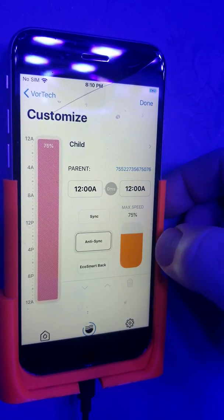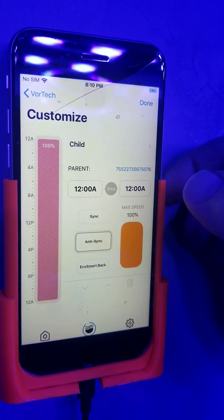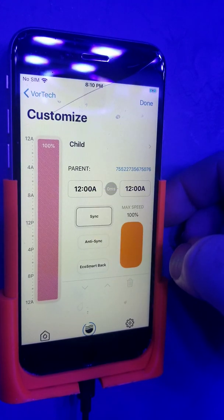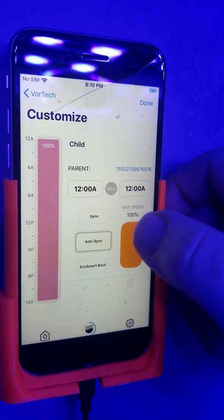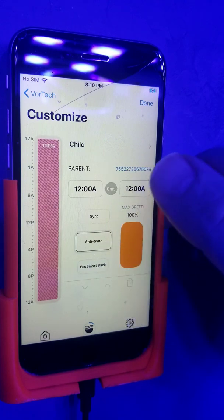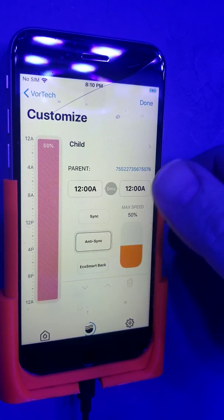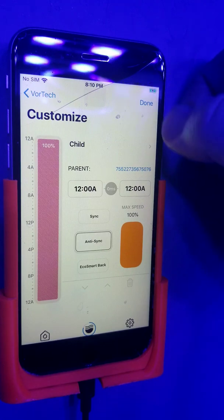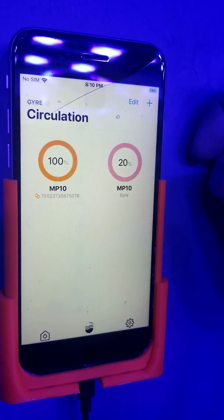You said you want to run opposite, so we're going to select anti-sync. Now all we've got to do is set the max speed — that's what percent you want the child pump to run compared to the parent. If you have it set to 100, it's going to be exactly the same speed as the parent. With anti-sync, every time the parent goes to idle, this one will bump up to 20%. If set at 50%, it'll only ramp up to 10%, which is 50% of that 20%. So we'll set it at 100%, click done, then click save — everything is now programmed.